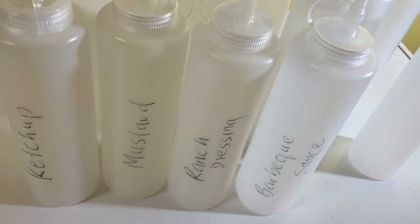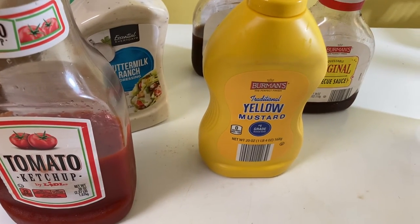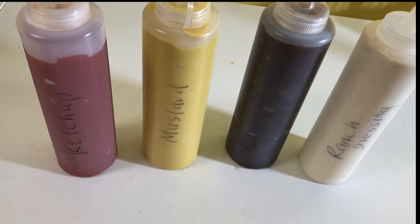Until I get labels, the plan is to transfer these condiments into these containers, and this is what they look like.